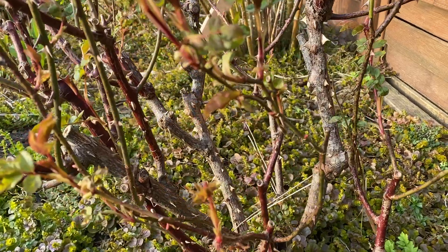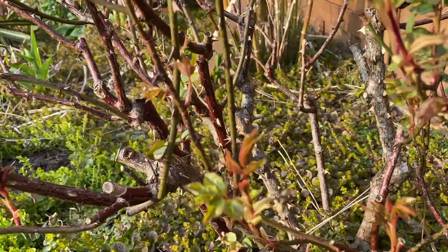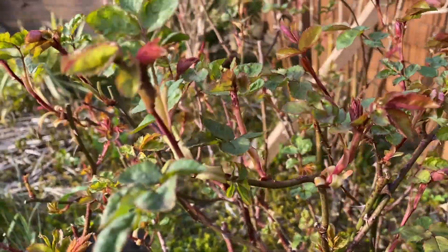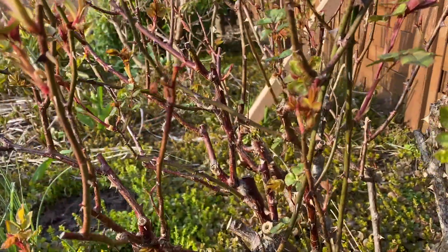That's gone quite well but we've just got too much of this thin spindly growth here. We want to encourage some thick new stems.